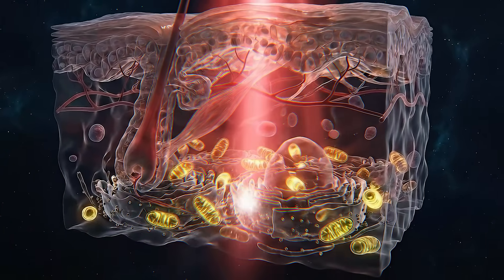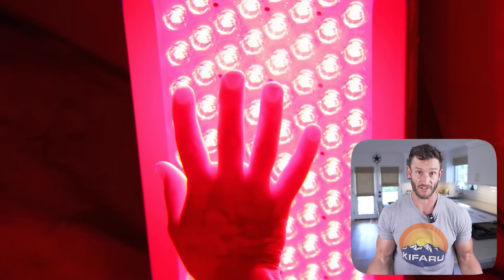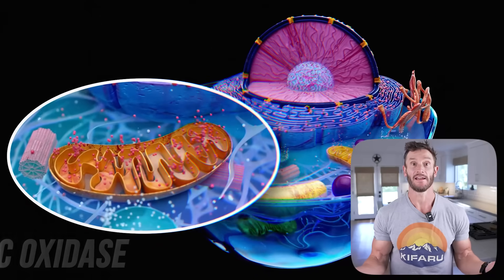Near infrared light's ability to influence cellular energy isn't just theory anymore — it's the basis of a well-established therapeutic practice called photobiomodulation. Dr. Pollack's easy water concept finds a compelling parallel with the established science here. We have thousands of peer-reviewed studies confirming the benefits of photobiomodulation. The central mechanism involves the specific enzyme cytochrome C-oxidase — complex four of the mitochondrial electron transport chain — which is the final critical step in ATP energy production.